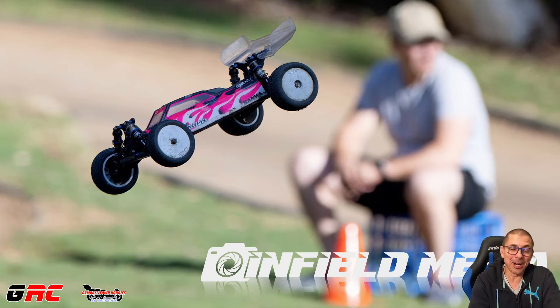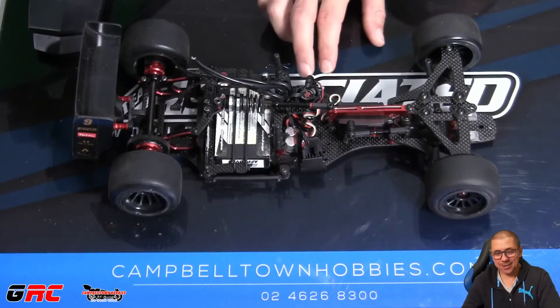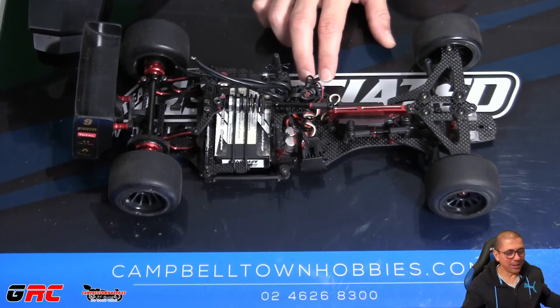They race F1 RC cars in local car parks — they put rope out and make tracks. They reached out to me and I thought it sounded pretty cool. I've never done on-road at all before, so I did a quick search on Facebook Marketplace, found a vehicle, and it actually turned up. So here it is.